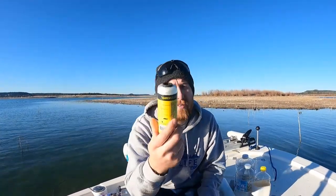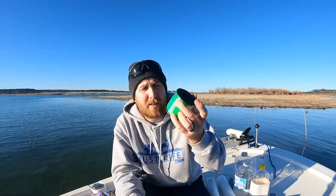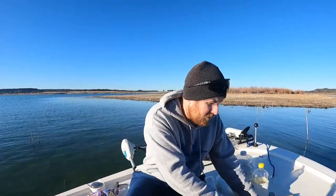For line, I have the Team Catfish cord — I've never used a cord or rope before, I've always used line. And then I have Trilene 50-pound test mono for the other two. So those are the two options we're gonna go head-to-head with.